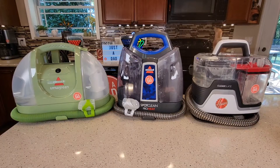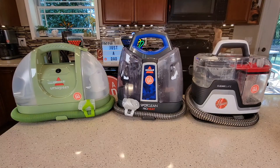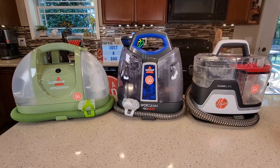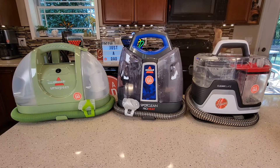Hello everyone, this is Just a Dad. Today I'm going to do a comparison video between these three spot cleaners. On the left I've got the Bissell Little Green Machine, in the middle I've got the Bissell ProHeat, and on the right I've got the Hoover Clean Slate. I'm first going to talk about the machines and show them to you, then go to some carpet, put some stains on it, and we're going to see how they clean.